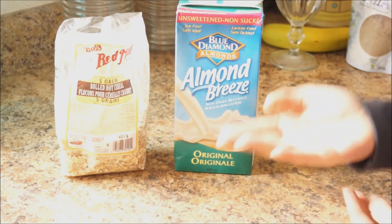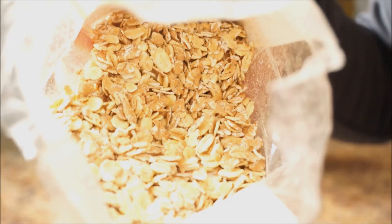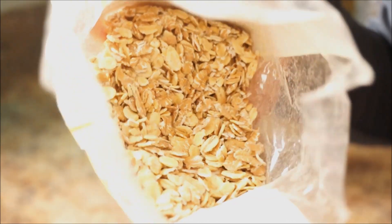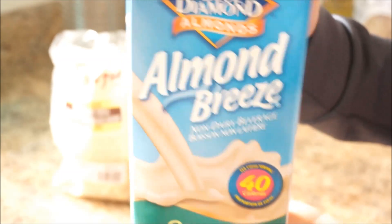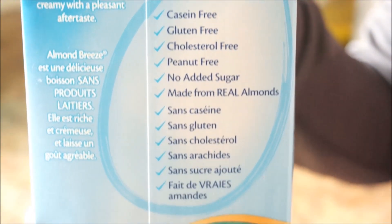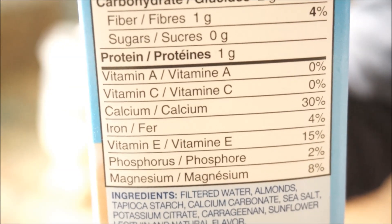You really only need two ingredients because everything else is optional. The first ingredient is rolled oats. Make sure you don't get instant oatmeal because it's ground too finely for this recipe. The next main ingredient is milk. I like to use almond milk just because it has no added sugars and it's good for you, but the type of milk you use really doesn't matter so you can choose white milk or soy milk.